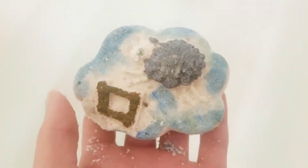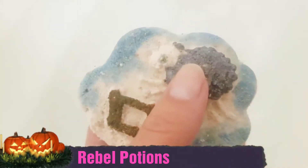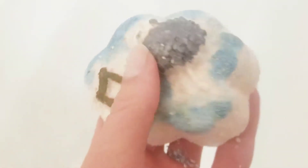Hey guys, welcome back. Check out this black sheep from Rebel Potions. Isn't he gorgeous? Jumping over a fence, this sheep is scented in baby powder and lavender.